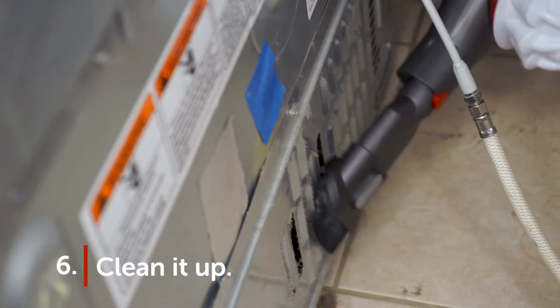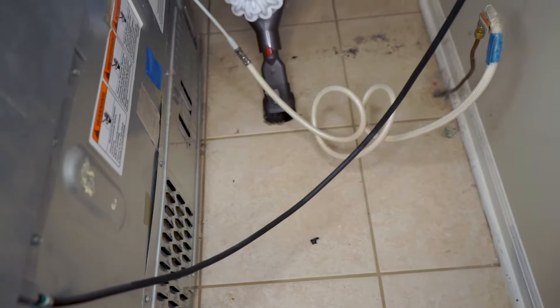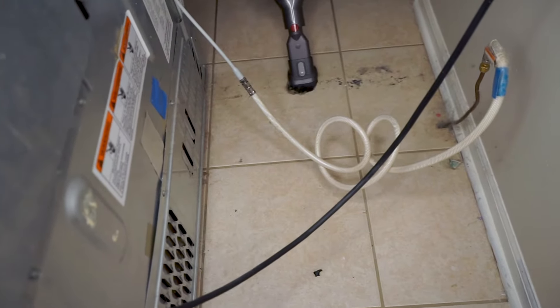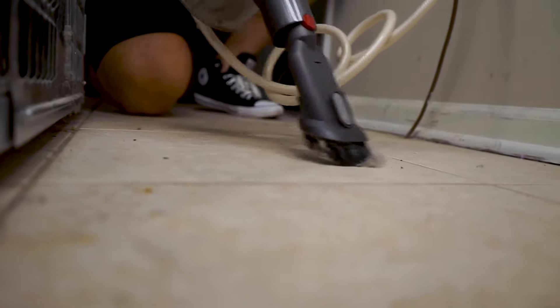Step six: make a clean getaway. Before you plug the fridge back in and move it back into place, take this opportunity to vacuum and mop this hard-to-get-to area that we've already established you don't get to as often as — well, at all.